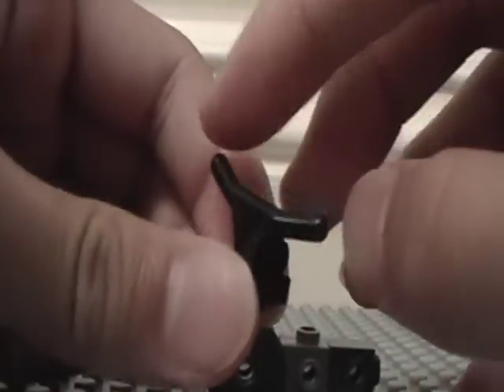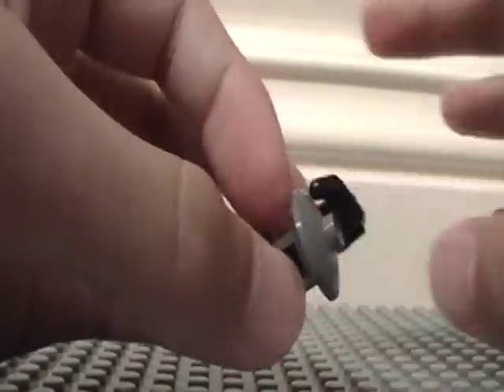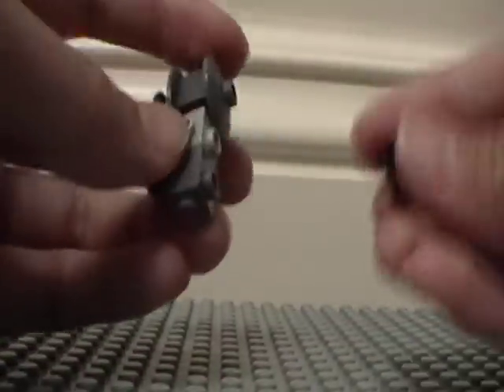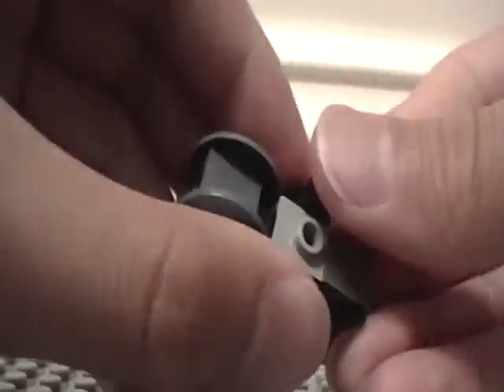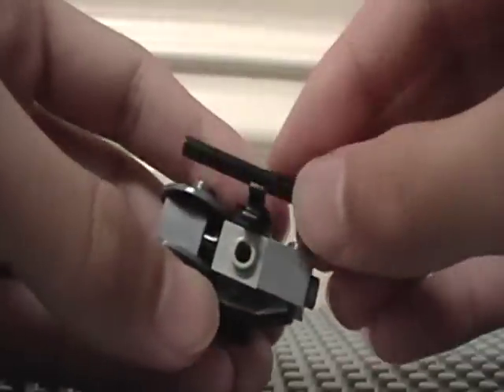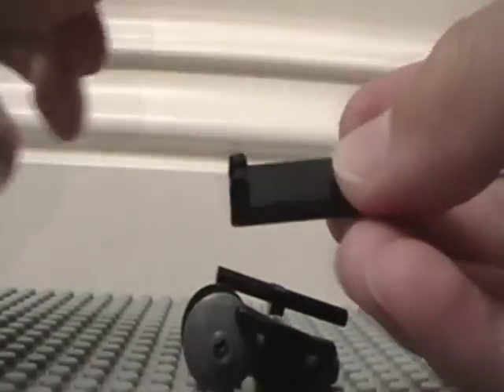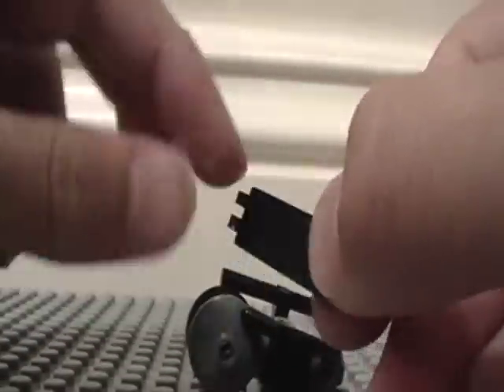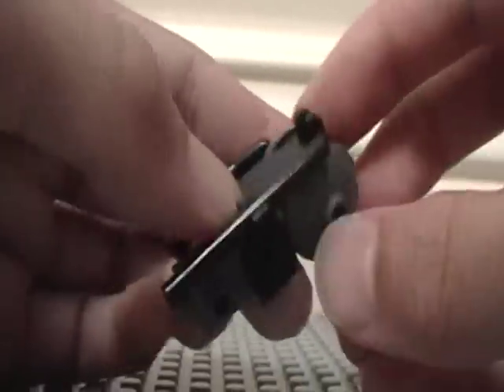Now take some handlebars and one of these connectors, tilt that up, and put it right there on the right side just like that. Now take one of these — that should go right there — and take a black rod and put it there. Now take a black piece like this, and it should have this kind of hinge, a small little hinge right there, and then put that right over this just like that.